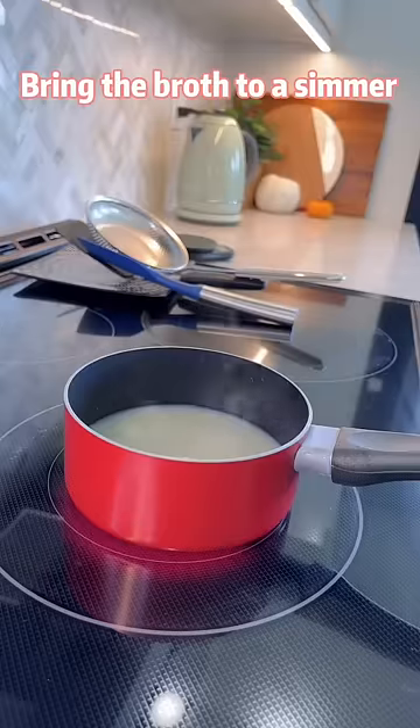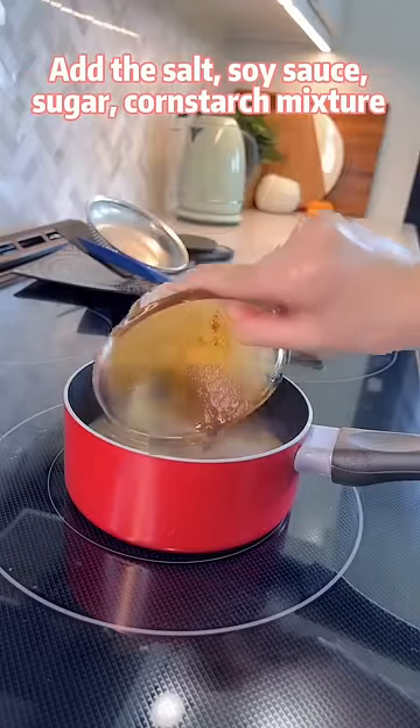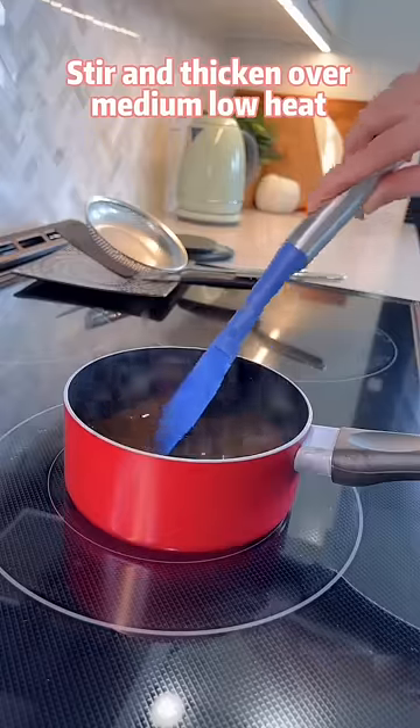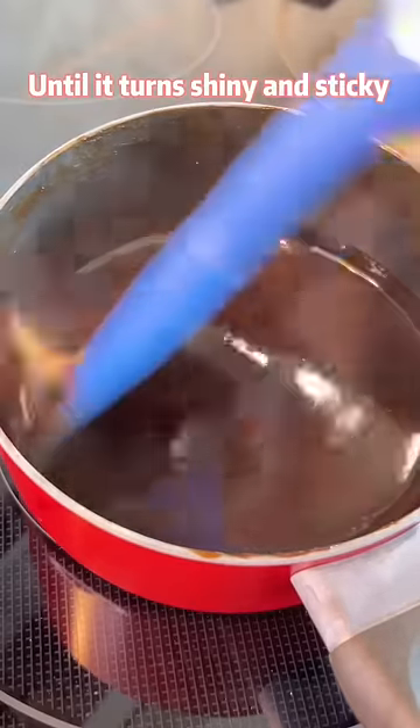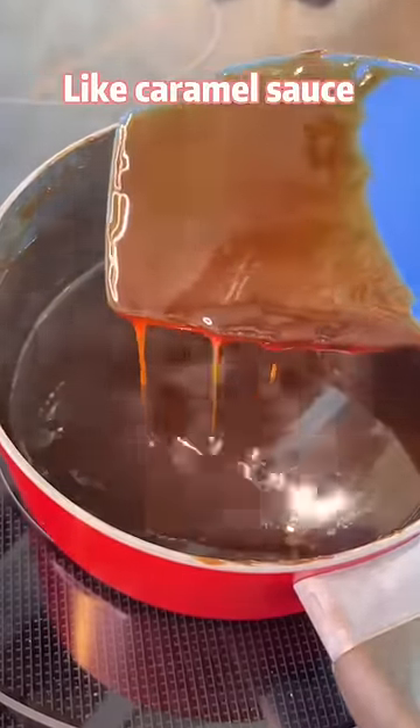Bring the broth to a simmer. Add the salt, soy sauce, sugar, and cornstarch mixture. Stir and thicken over medium-low heat for about 5 minutes until it turns shiny and sticky like caramel sauce.